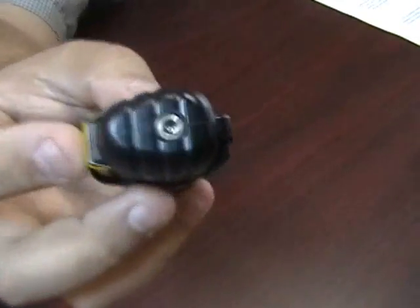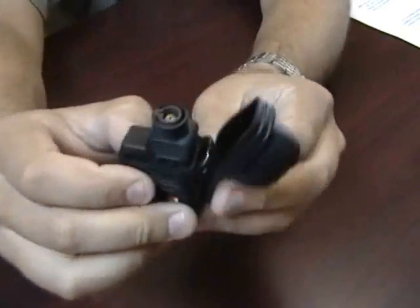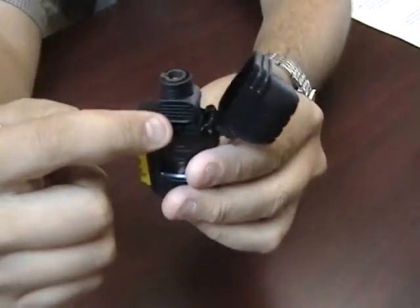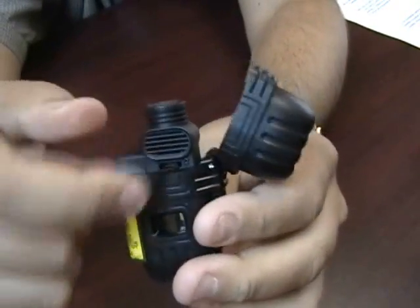This lighter has a refill valve on the bottom to make refilling really easy. When you open it up you have your adjustment knob right here — you can adjust the flame up or down, so it's really convenient.